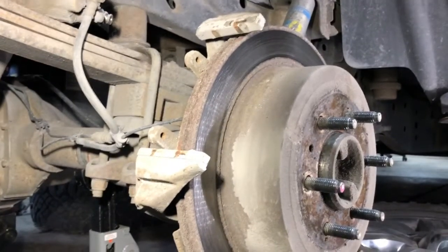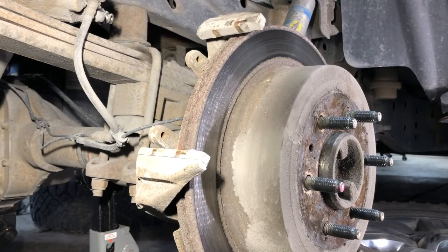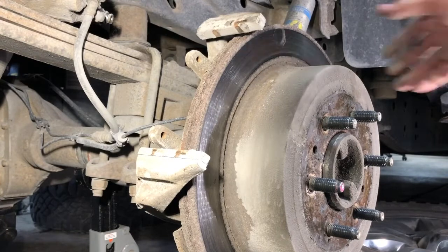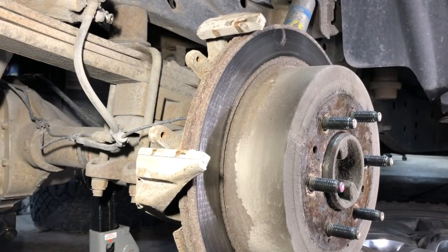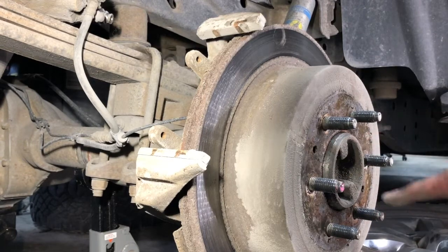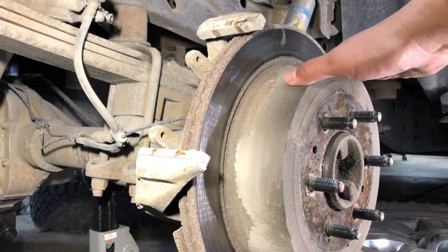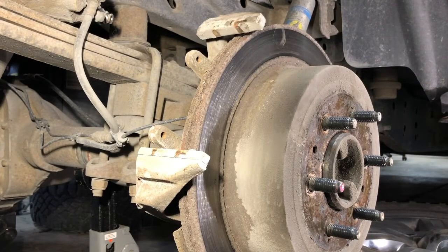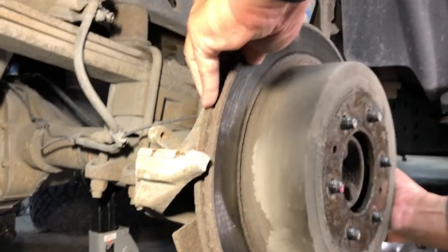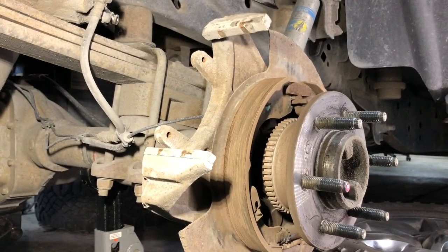From here I'm going to remove the brake rotor. As you can see, I pulled on it earlier and it kind of just flopped free. There are jacking bolt holes on the rotor if it gets stuck to the hub, but we've lucked out on my truck — it's just going to pull free, just like that.